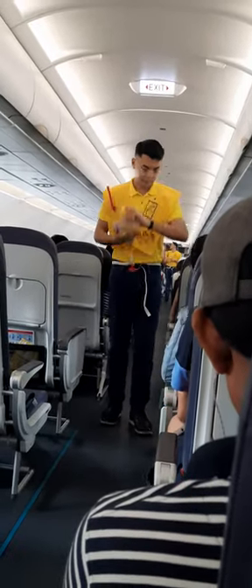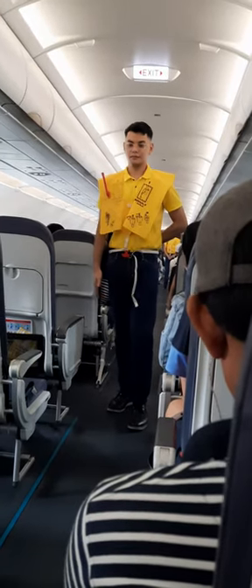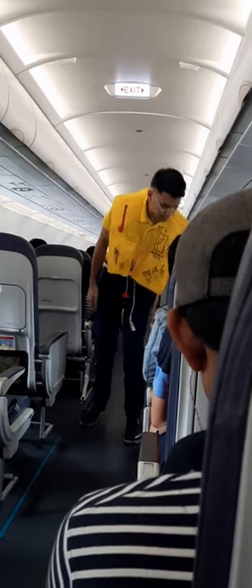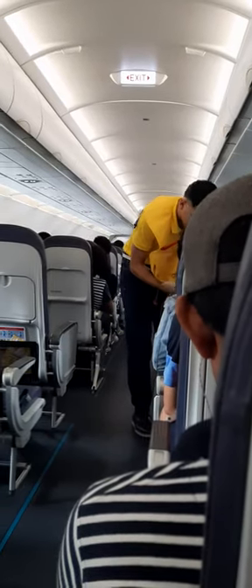Keep it on until you are advised to remove it. In case of emergency evacuation, follow the lights that will lead you to the exits. For further information, please refer to the passenger briefing card found in your seat pocket. This aircraft is equipped with emergency exit signs found in the cabin.